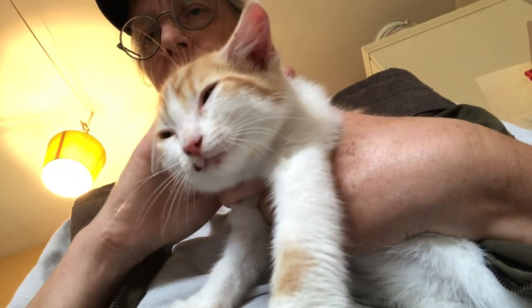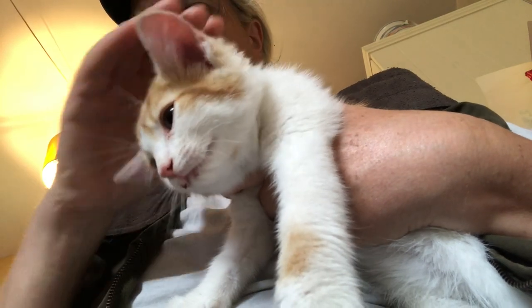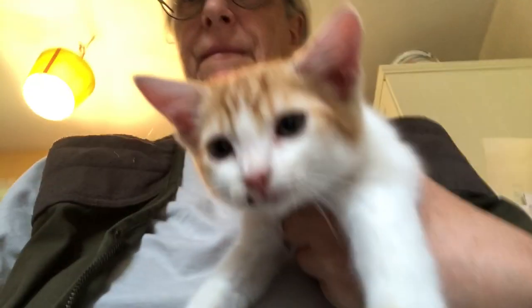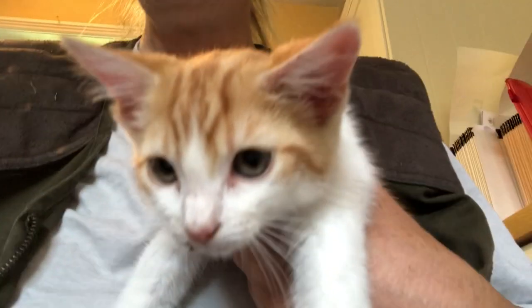Look at that — so relaxed. Yeah, sweetie baby.